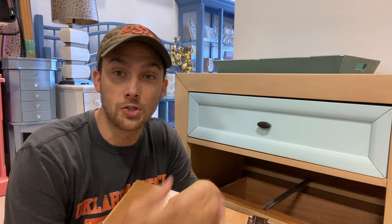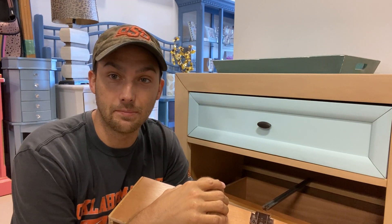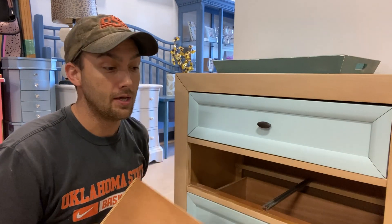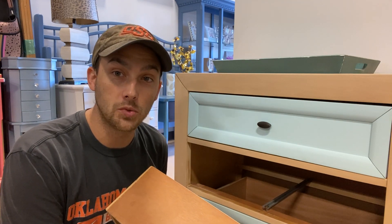If this is your first time watching, I'd like for you to subscribe. We are professional furniture finishers in Florida. We own a company and have been doing this for over 16 years. We love to teach people how to make this a business and how to flip furniture for profit. With this video, you're wanting to know how to replace this plastic clip — I actually get this call on a weekly basis from customers wanting these replaced.